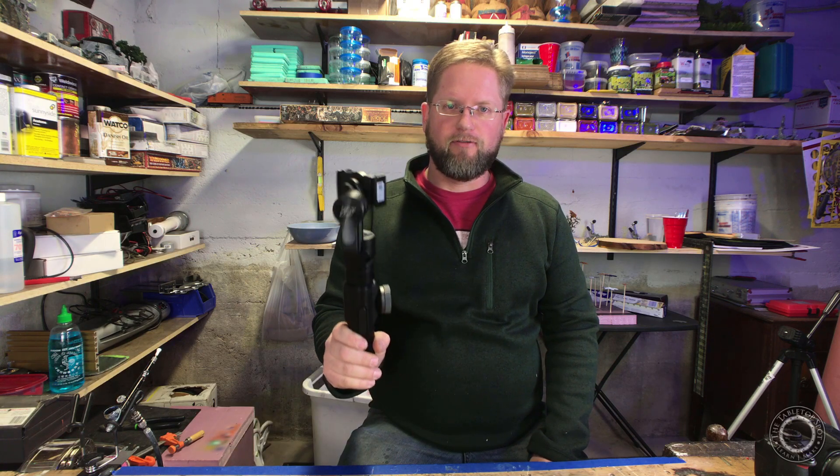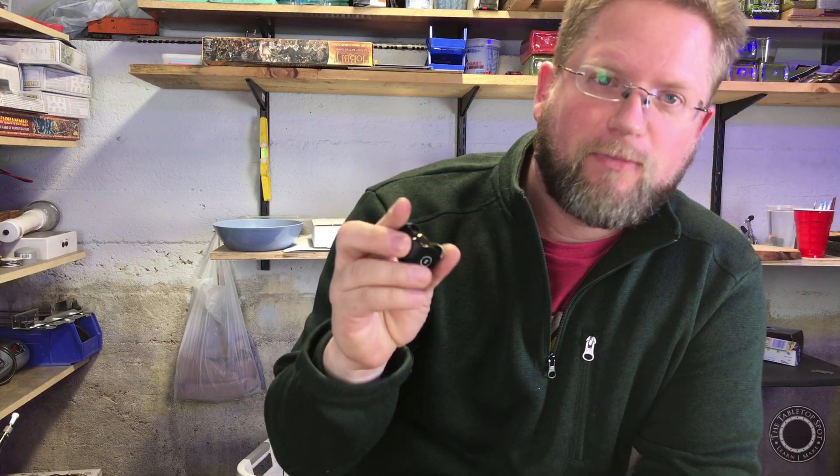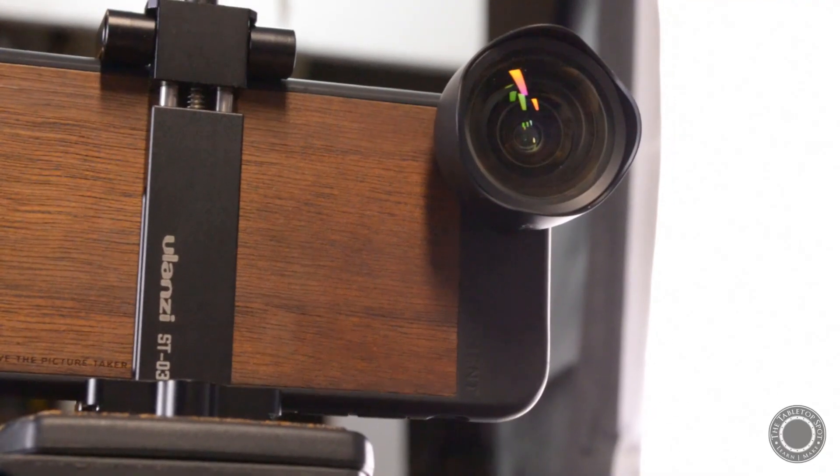My wife got me this super awesome gimbal for Christmas and then she got me this super awesome lens for my birthday — and what I mean by both of those is she said 'What do you want for Christmas?' and I said 'I want this gimbal' and she said 'Okay, just go on Amazon and get it.' Pretty much the same thing two weeks later for my birthday, so thank you, dear.